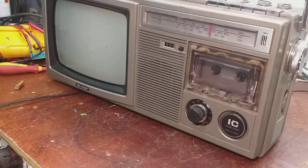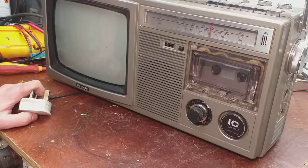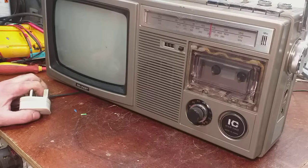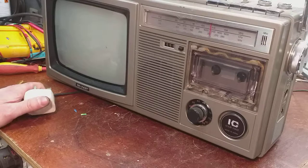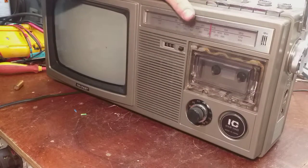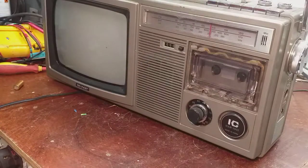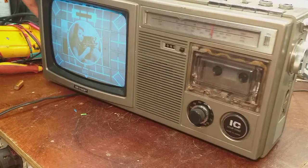Let's have a quick look at this Sharp IC solid state, made in Japan. It's a 10P-28H, and it appears to be a portable television, radio, and cassette player. I've featured this sort of thing before, but this one has a slightly larger screen — it's a nine-inch tube. We'll bang it in and see what it does. It's a stylish bit of kit. That was painless.